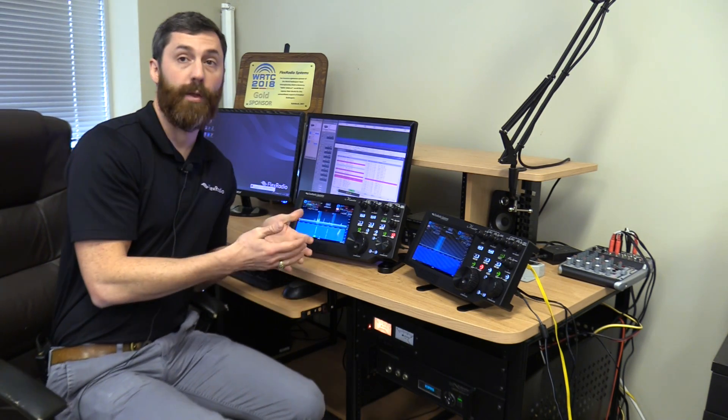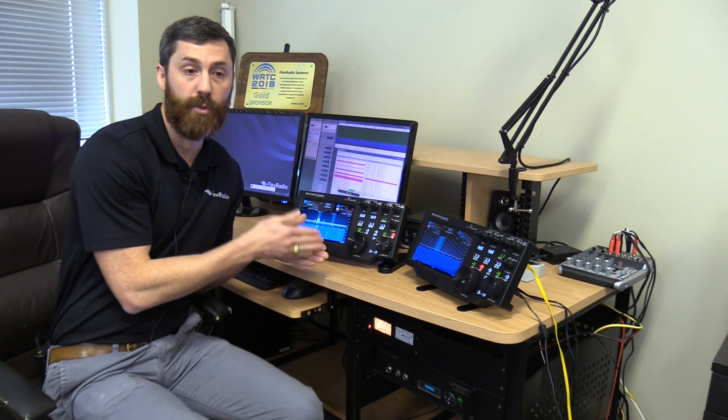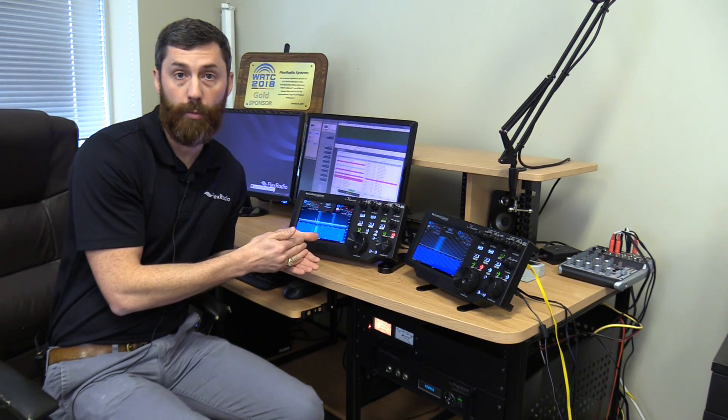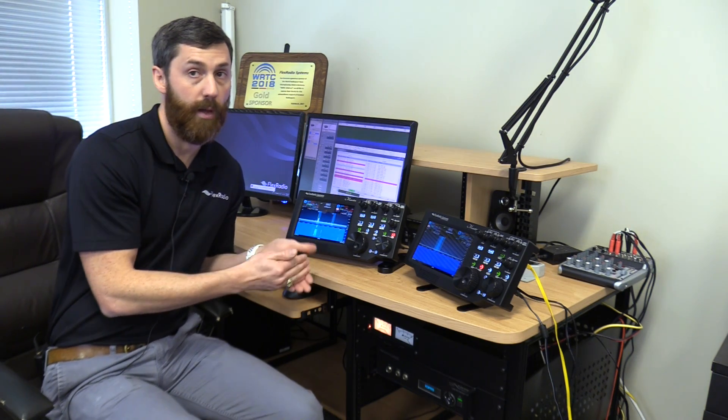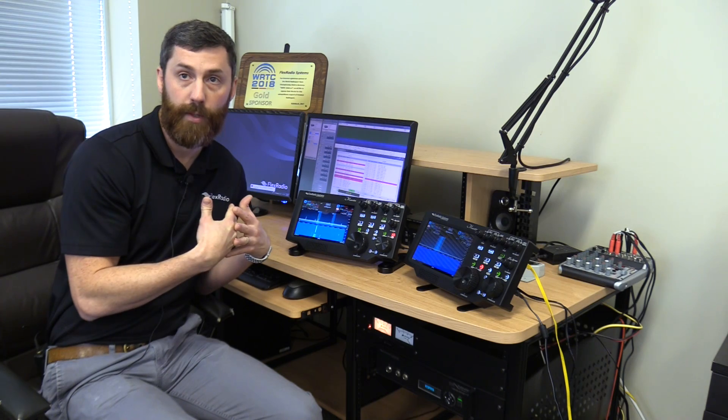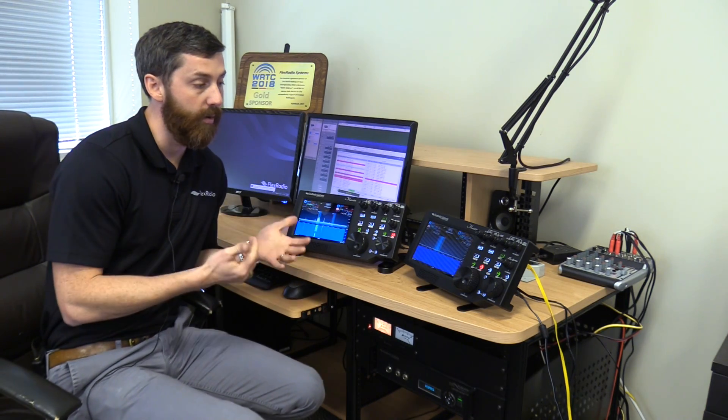We typically charge $199 for a major version upgrade. The idea is we're motivated as a company to make it compelling — major new functionality that's never been done before, not just small tweaks. Any radios purchased after October 1st, 2018 will get a free upgrade to version 3. So if you're looking at purchasing before our release, you'll already have a free upgrade, and versions 3.1, 3.2, 3.3 will all be included. We generally release about six or seven updates per year.